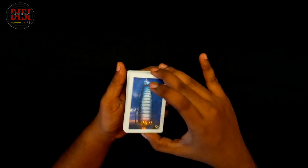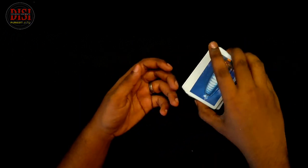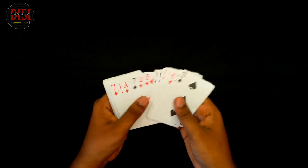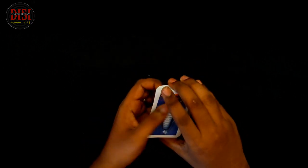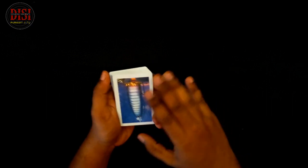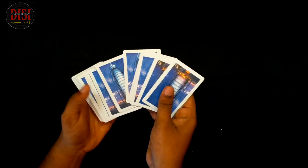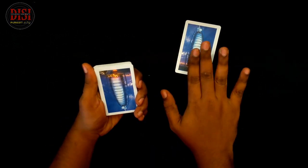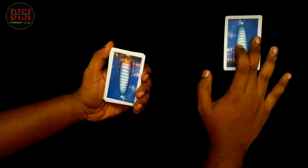I will show you cuts. I will open the cards. I will show you all well-shuffled cards. I will select the card. If you are not a card, I will select your card.